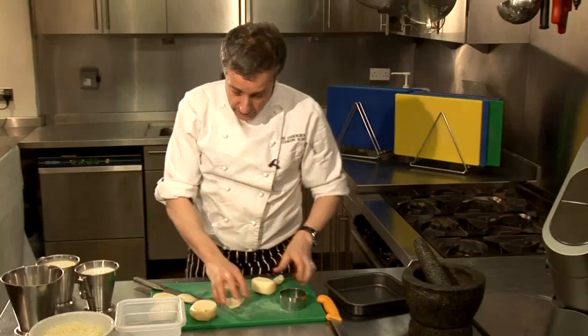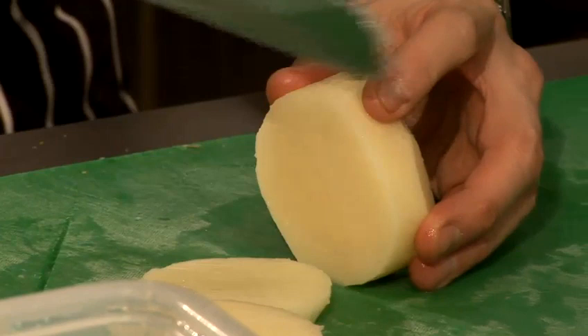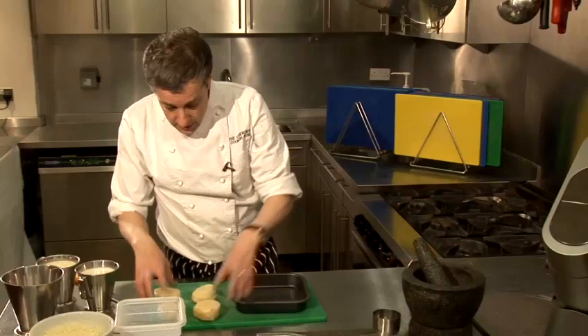Also, if they're all roughly the same height, then they'll all cook at roughly the same time. So there's a nice little tip for you. What I'm going to do now is just slice this into equal quarters so that we've got nice even discs of potato.